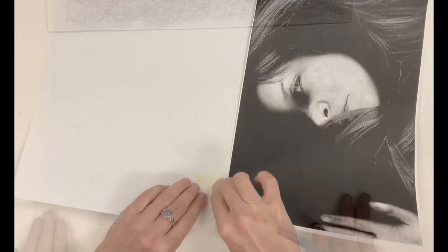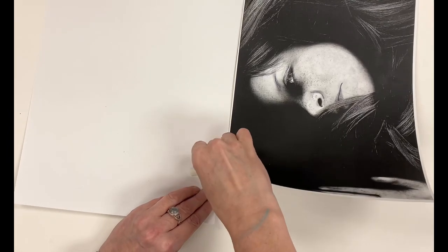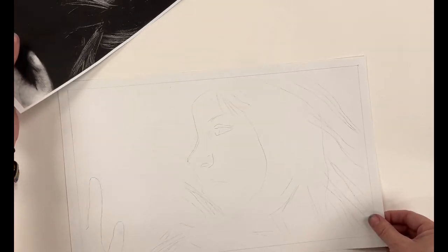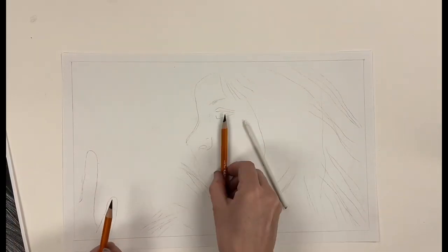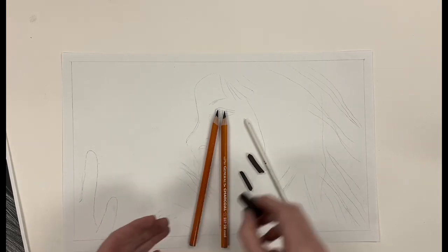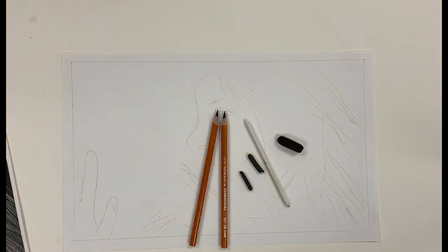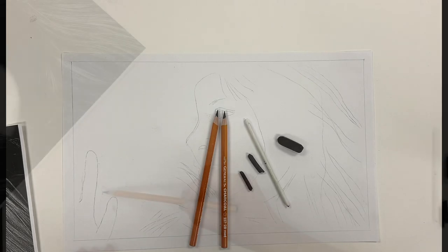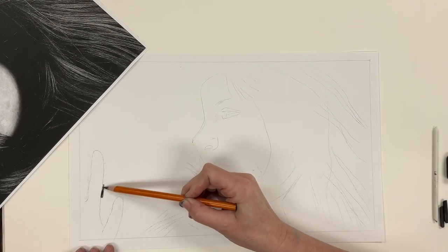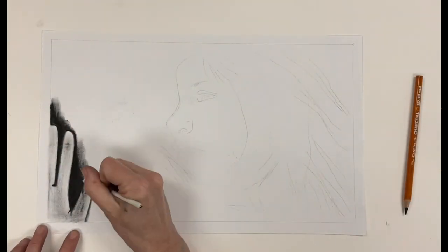After you've transferred your image, remove the tape and set your photo aside to use as a reference while you begin the shading portion. The goal is to closely match the values you see in your photocopy, so we will be using charcoal pencils, a blender, vine charcoal, and compressed charcoal. Being right-handed, I find it easiest to work from left to right to help prevent smudging.